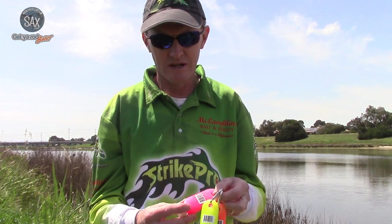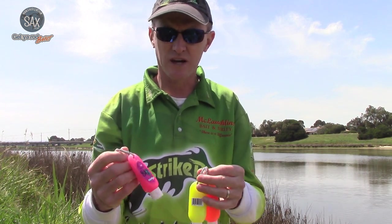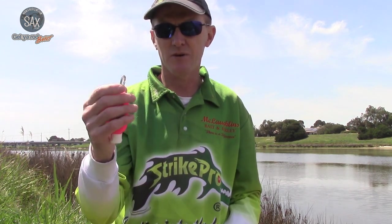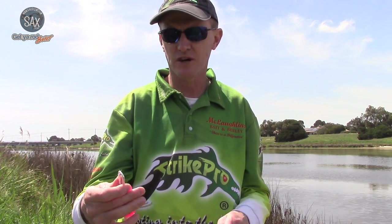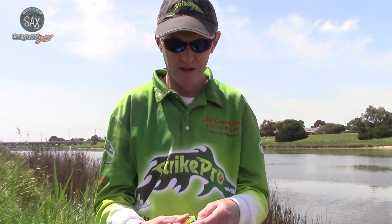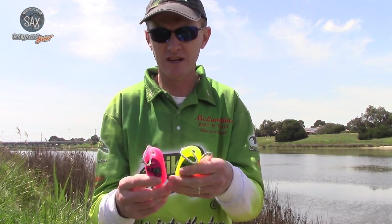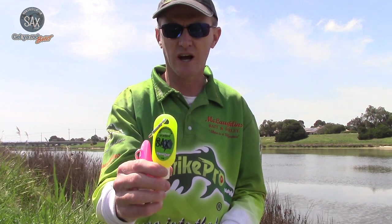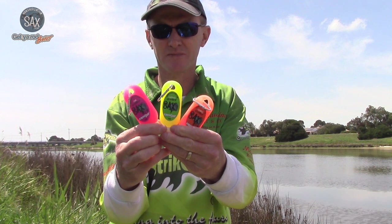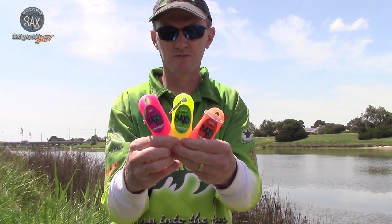The great thing with the UV Saxcent Hotspot range is they all come in these 30ml bottles that have got a little carabiner on them. The carabiner is great — you can clip it onto your pants, onto your jacket, onto your lanyard if you're using an electric motor, or onto accessories if you're in a kayak. So it's always in a reachable position when you're out fishing. It also comes in three fantastic colours: chartreuse, orange and pink, so there's a colour to cover most colour spectrums in the range.